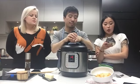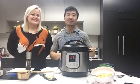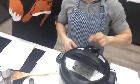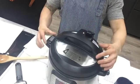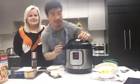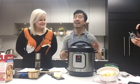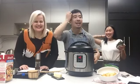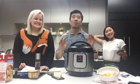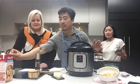Oh look — the little metal knob has come up; before it was down. This means the pressure has built up, it's locked, and the countdown has begun. We're actually cooking now! This is the time — I would start doing the dishes, putting stuff away, cleaning up. The good rule of cooking is that if you're not cooking, you're cleaning.